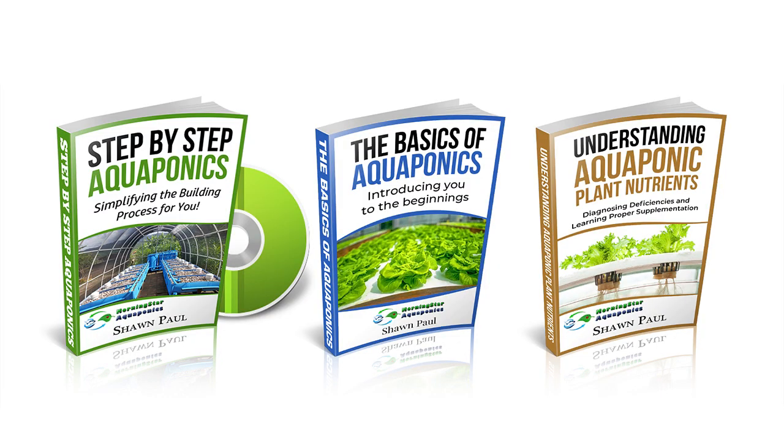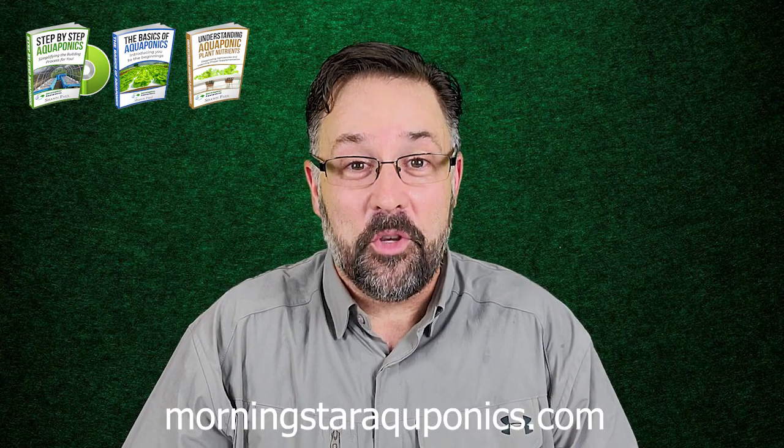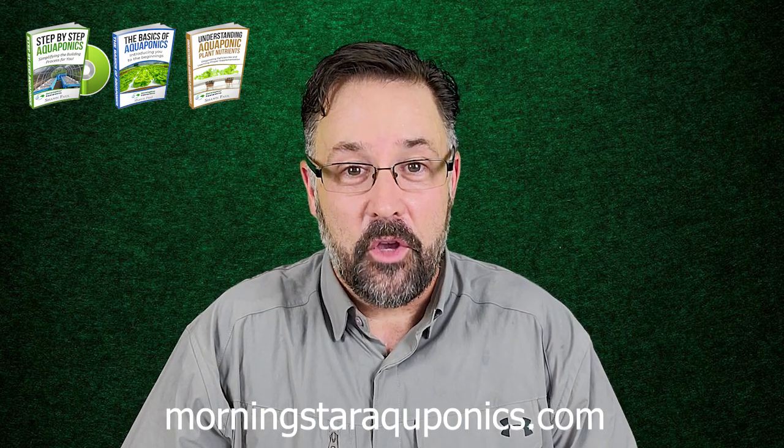Hello, I'm Sean Paul with Morningstar Aquaponics. Thank you so much for stopping by and watching this video. Before we get started, I just want to share that you can download three e-books on our website today: Step-by-Step Aquaponics, The Basics of Aquaponics, and Understanding Aquaponic Plant Nutrients. I believe if you get these three e-books, it will help you superstart your system and help you maintain your system in the future.